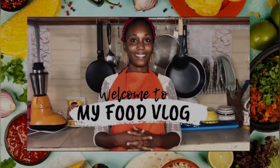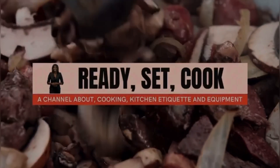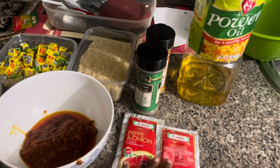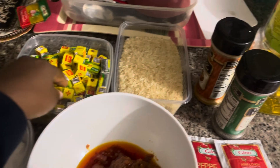Welcome to my food channel Nox Kissing. My name is Kari. The channel is about cooking, kitchen etiquette, and equipment. Let's go through the ingredients we'll be using: salt, leftover stew, tin tomato, pepper and onion by Gino, thyme, curry, and chicken cubes.